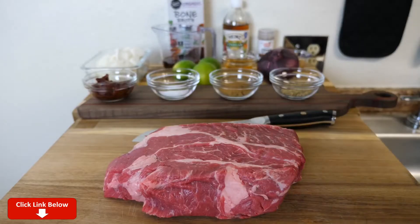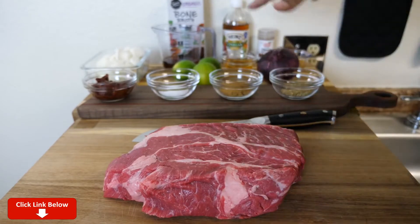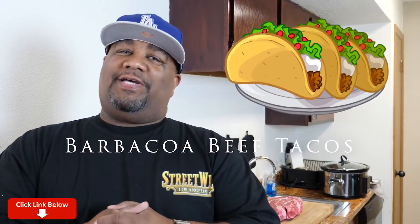Welcome back to my channel, Smokin' and Grilin', and today we're getting ready to turn this, along with all of that, into barbacoa beef tacos.